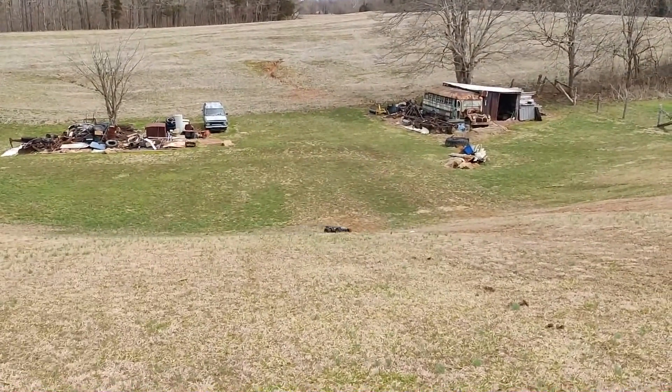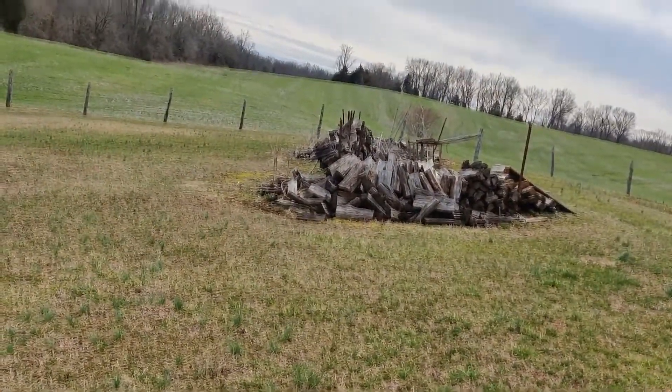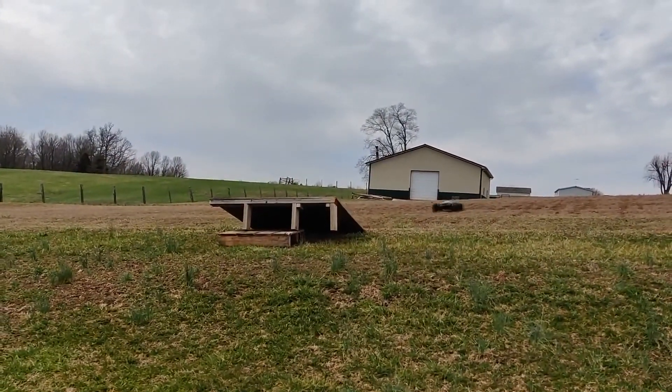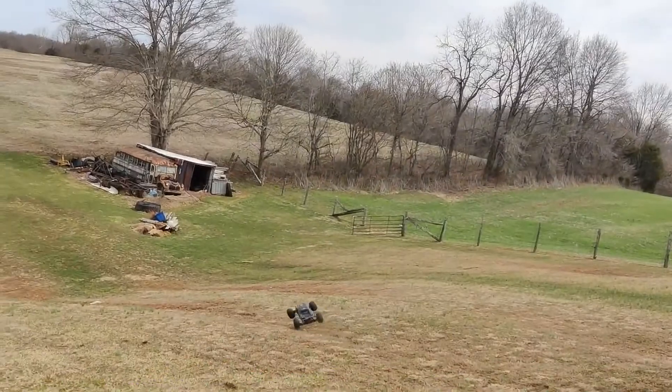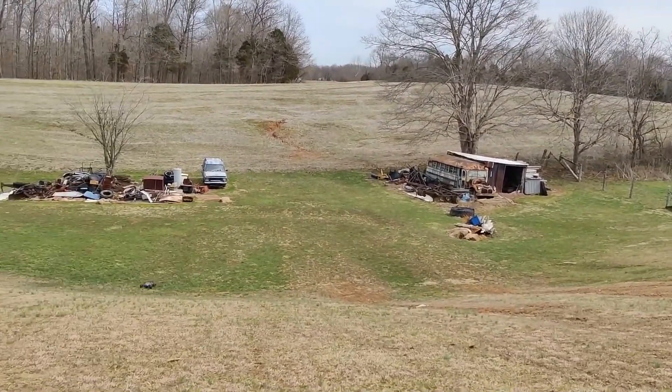I'll get out of the way. This is a huge hill right here — I mean the incline's like this. Oh my gosh, this is risky business right here.